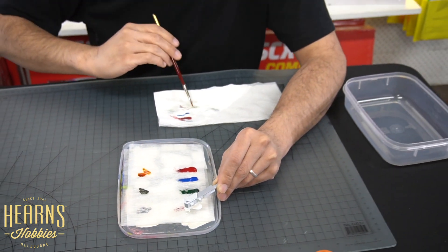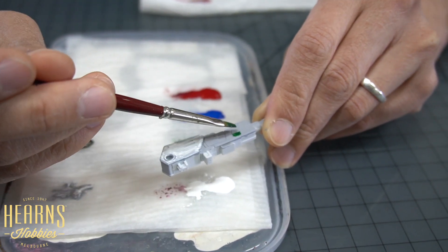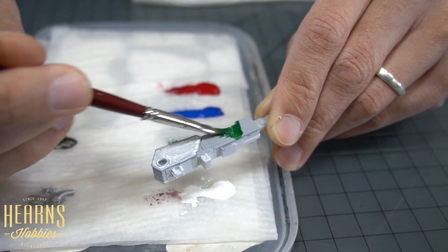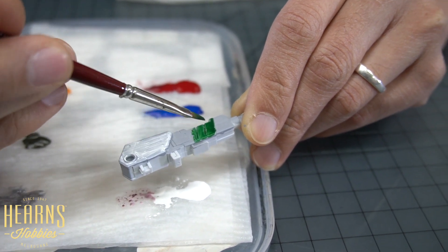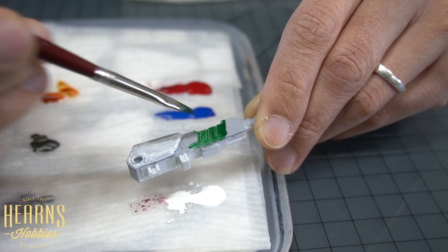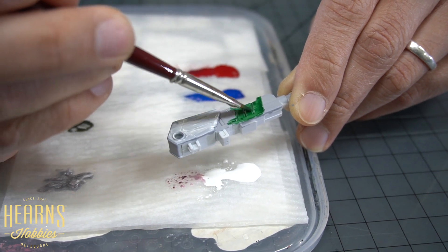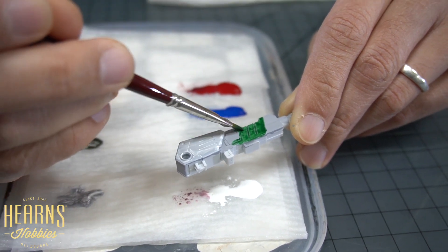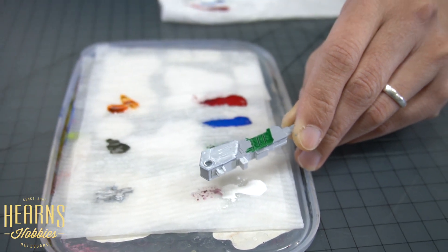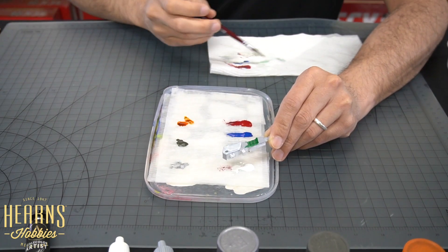I'll paint this green over here. You can see how you've got this transparency happening, and it's quite deep in these panel lines - that's natural. This is helping you get a smooth finish. The tap water itself is acting like a retarder, meaning it's going to slow down the drying time so you allow the paint to naturally level, meaning you get fewer brush strokes. You can see the white there is just starting to lose its shine, so it's starting to dry up now.